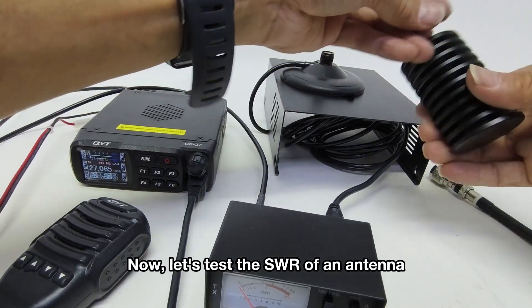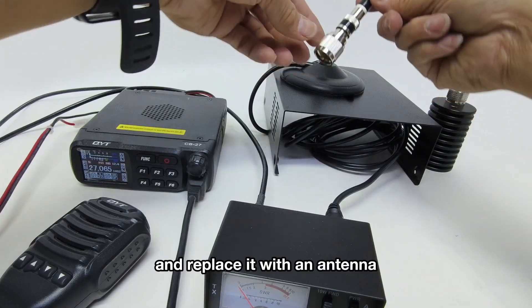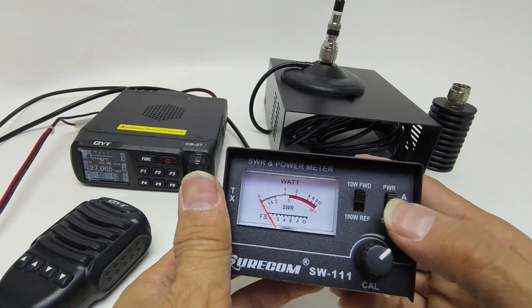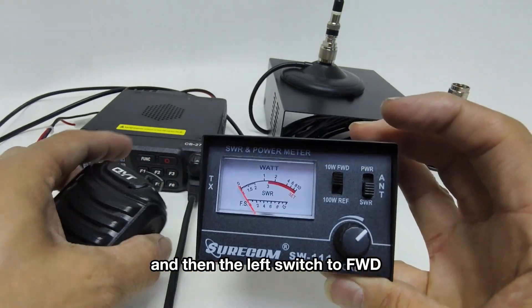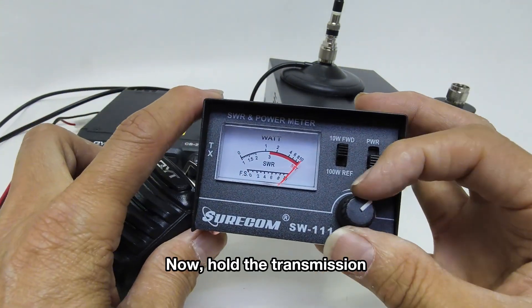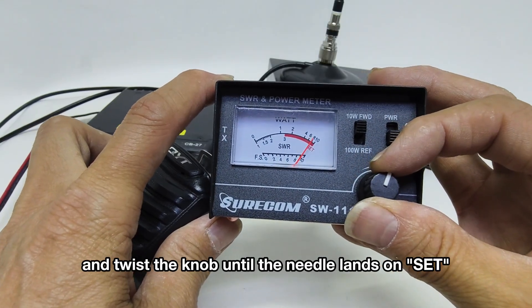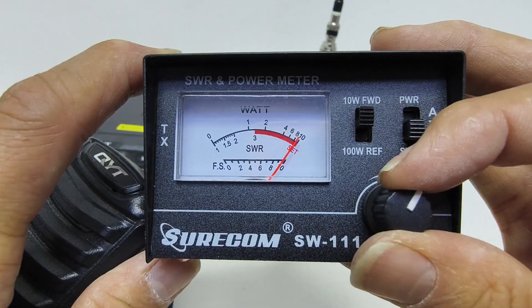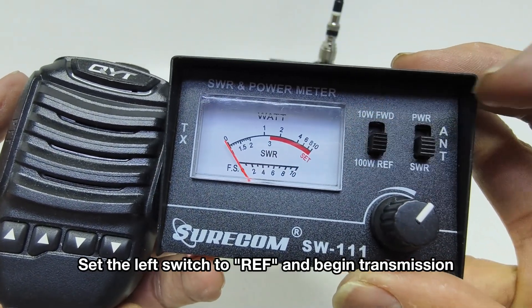Now let's test the SWR of an antenna. We'll remove the dummy load and replace it with an antenna. Put the right switch to SWR and then the left switch to FWD. Hold the transmission and twist the knob until the needle lands on set.